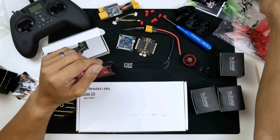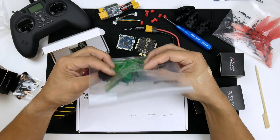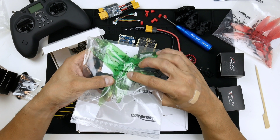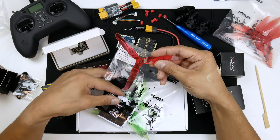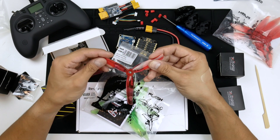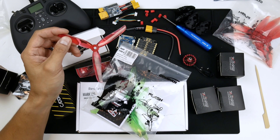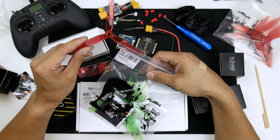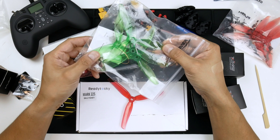For the props, I've got a few sets of the Gemfan 5149 propellers. They might be a bit aggressive on the pitch side. I also have the iFlight Nazgul 5140s, which have a lower pitch so they're less aggressive and should give a smoother flight performance. Whereas the Gemfan 5149s would be very aggressive and might be more suited for flicking around and doing more agile acrobatics in freestyle.